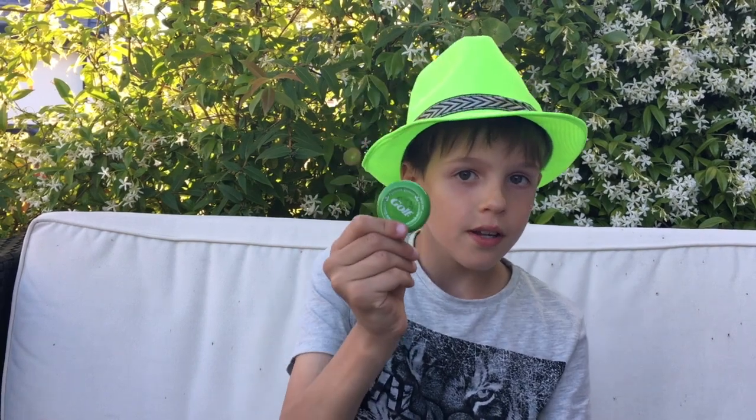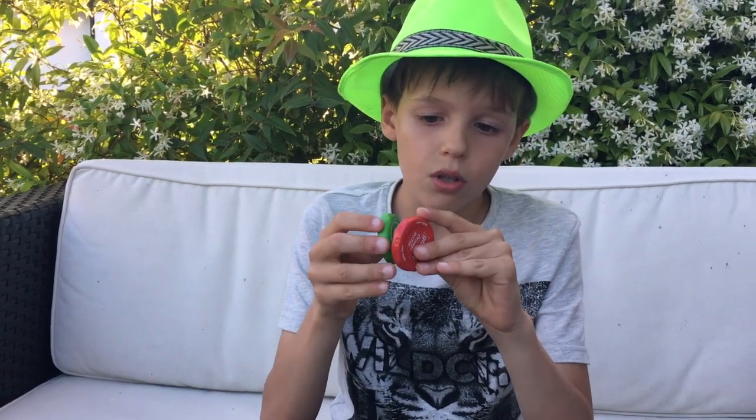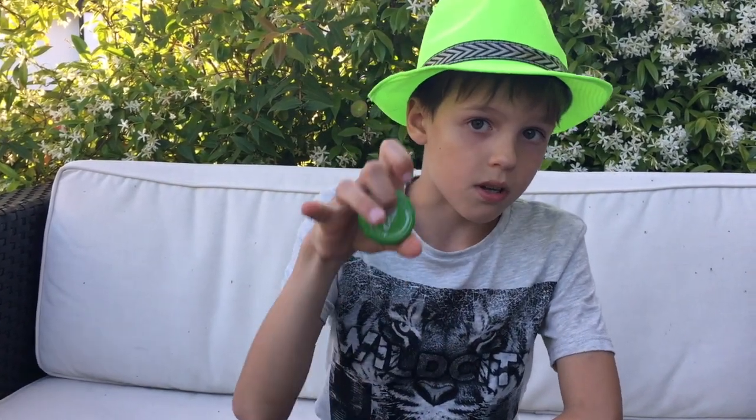Hello everybody, I want to show you one of my favorite tricks with bottle caps. There's one that's green and one that's red — they're both the same but this one's a little bigger. There are lots of different heights and also different colors, and you can also play with them — it makes noise, look.